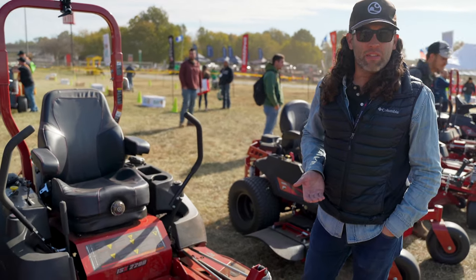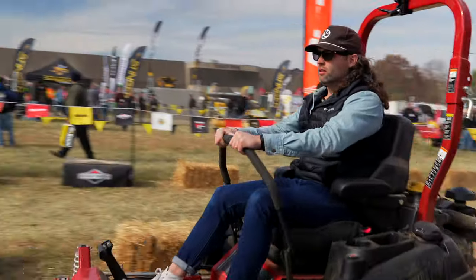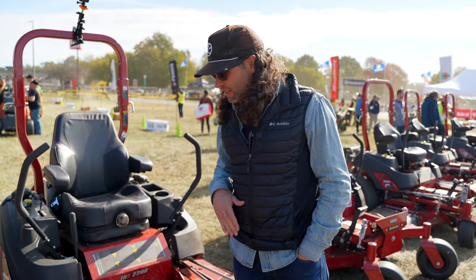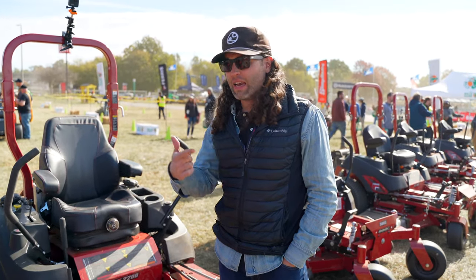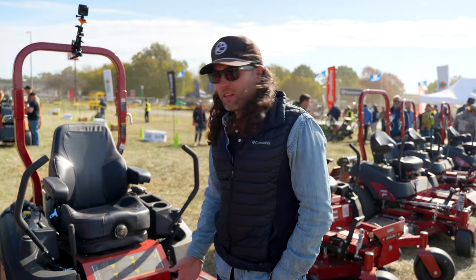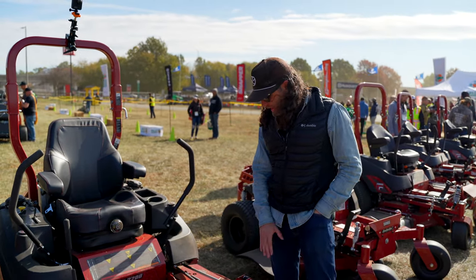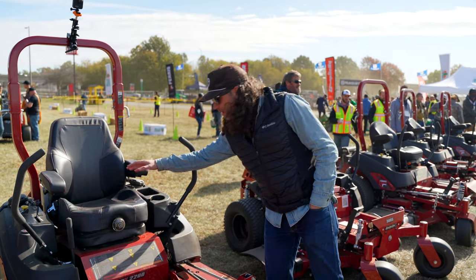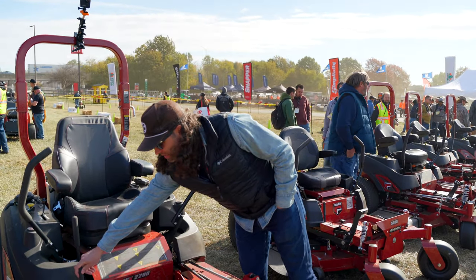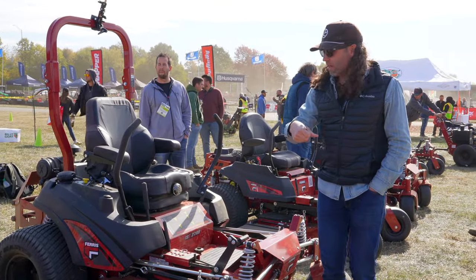I've never run a Ferris, so we came to see for ourselves. We wanted to demo the biggest, baddest, top of the line Ferris they had here. They have a 3300 inside — this is the 2200 with a 60-inch deck. At first glance, it looks very much like the Steel I demoed yesterday. It still has what appears to be the same suspension, the same suspension seat, the same parking brake release, the same foot pedal that drops the deck, and the same quarter-inch increment adjustments. I'm not seeing the button for the throttle though.